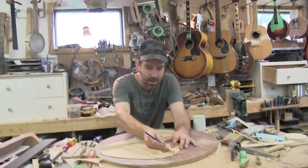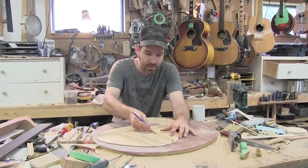What I'm going to do is take a pencil and draw a center line on these braces.